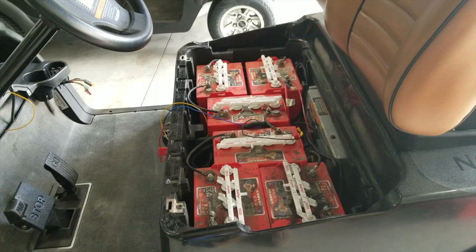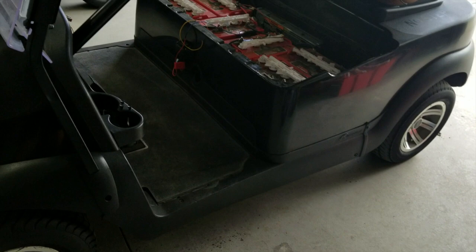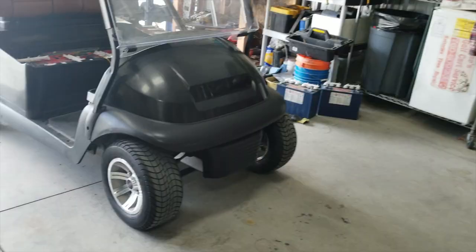Subscribe to our channel. You can email us at waynesgolfcarts@gmail.com or call us — we'll put the phone number somewhere. Give us a comment down below if you want us to keep making videos, or if there are videos you haven't seen yet, give us an idea. Email us, but thanks for watching, and hopefully you'll subscribe to our channel and ring that bell so you'll get future notifications.